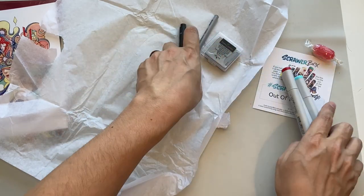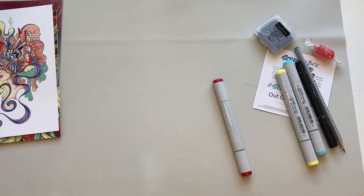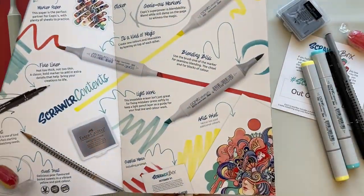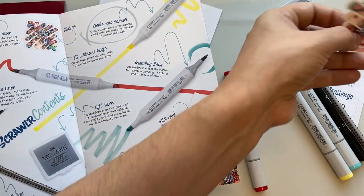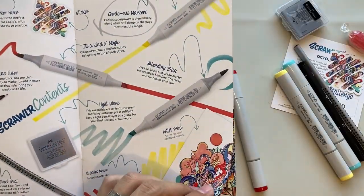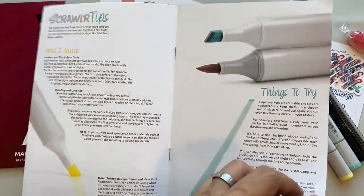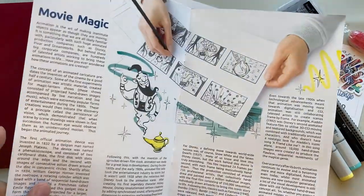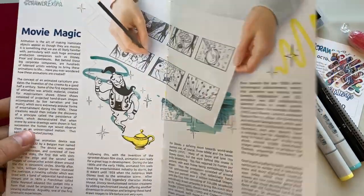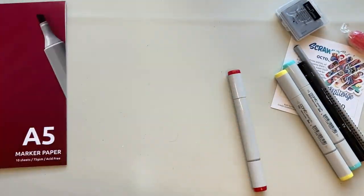I'm going to pop these to the side for a moment, open this marker paper, and have a little swatch. Having a quick flick through the ScrawlrZine — we've got the contents, the sticker (my collection is growing!), a sit-down with the artist, ScrawlrBox tips for the Copics, ScrawlrBox gallery from August featuring the Molotow paint pens, and a little piece about movie magic and animation — something I'm very interested in learning about.